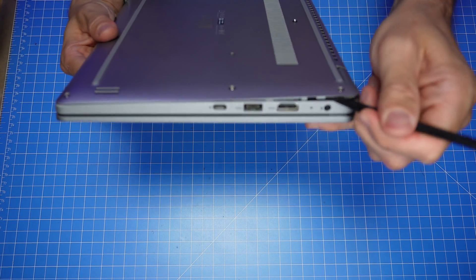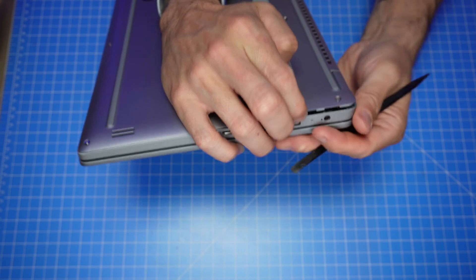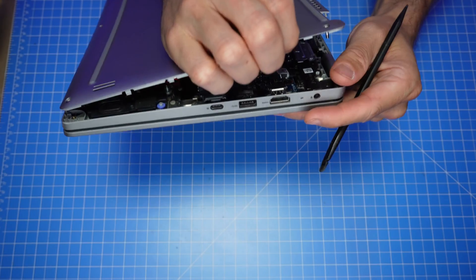Use a plastic scribe to unsnap and separate the bottom base cover. Then use your fingers to carefully work your way around to remove it.